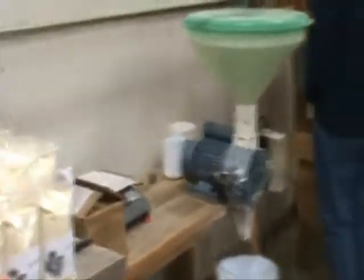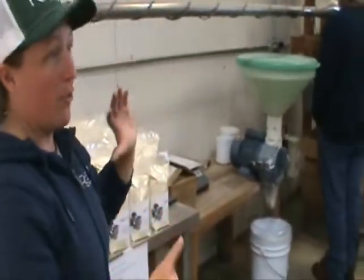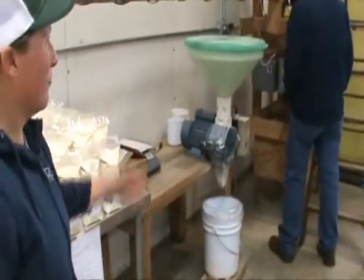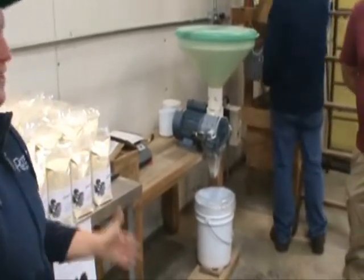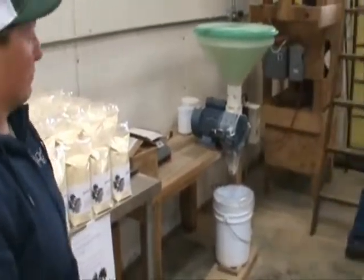If we were to become more commercial with this flour process, we would definitely partner with another mill — like a co-packer — because we don't have the capacity to do a whole lot of volume here. We're looking at about 25 pounds at a time, so if we were getting into the hundreds of pounds a day, we would need a co-packer or a bigger flour mill.